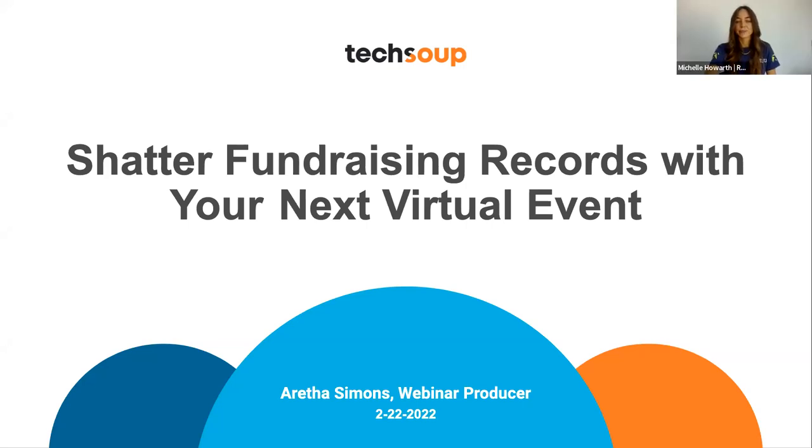Hi everybody. Welcome to TechSoup's virtual Zoom event. I'm so excited because this is one of our partners. I have never done a webinar in a Zoom meeting with one of our partners. So I was so excited when Rally Up said let's do Zoom so they can see your faces and engage with you.